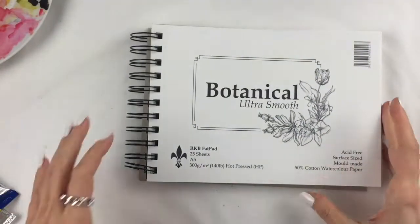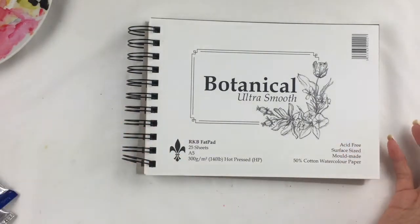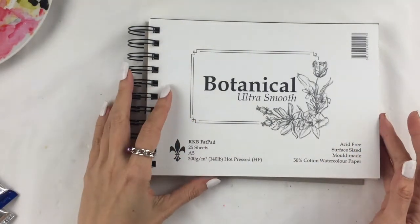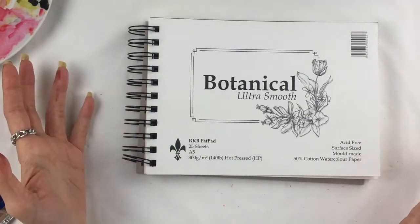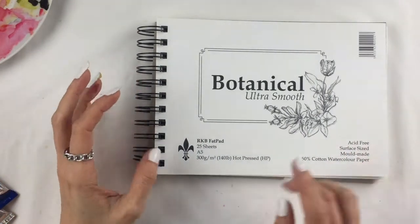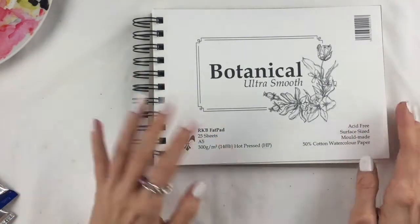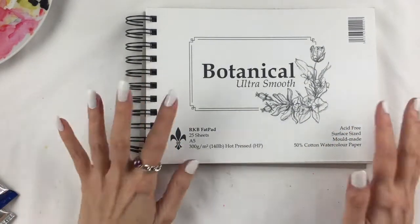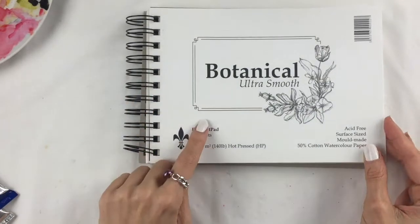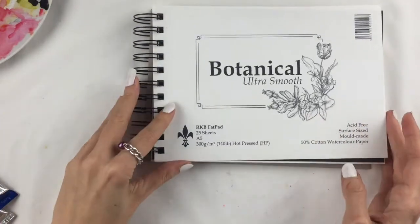Generally watercolor paper is a little bit yellowish, but I definitely prefer it really white. This paper is amazing. It's not super expensive — it's 25 sheets, so basically 50 pages — and it's like 10 to 12 pounds depending where you buy it, around nine pound ninety-nine on the Art Folks website. It's 300 grams per square meter, which is 140lbs, the perfect weight, and it's 50% cotton, so really perfect for my kind of watercoloring.